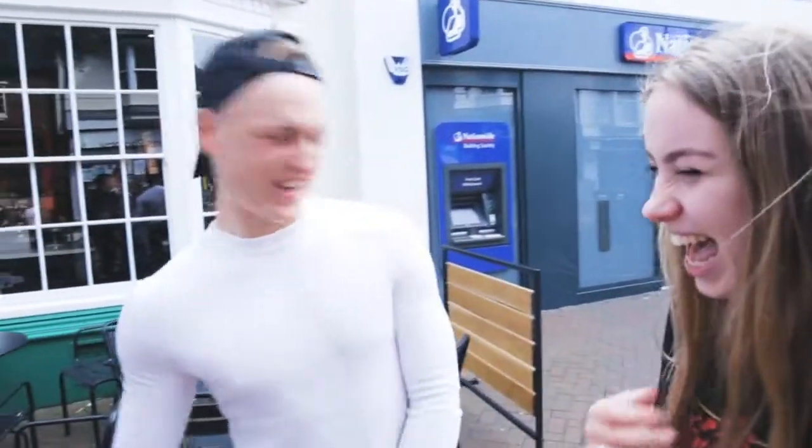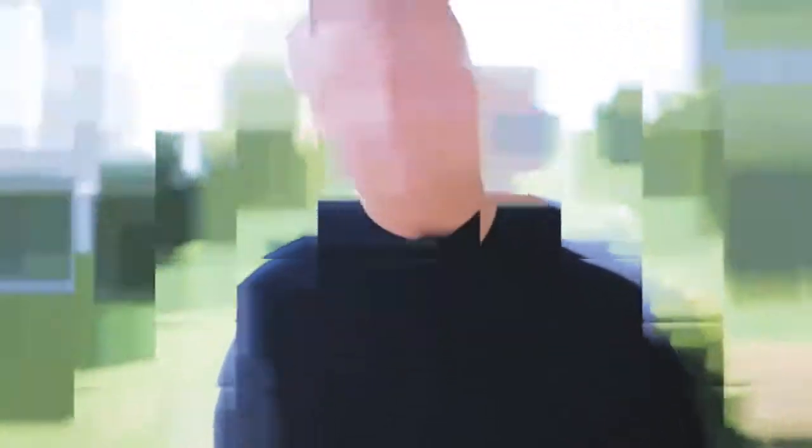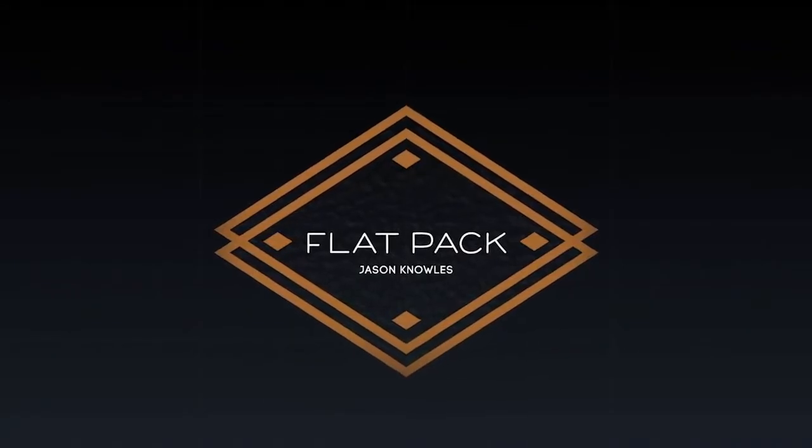Thank you very much, very nice. Thank you very much, cheers. I hate you right now. Like, I don't even want to... Wow. My name's Jason Knowles, and this is Flat Pack. Can I get one? Can I get one now? Yeah. I'll pick one now.